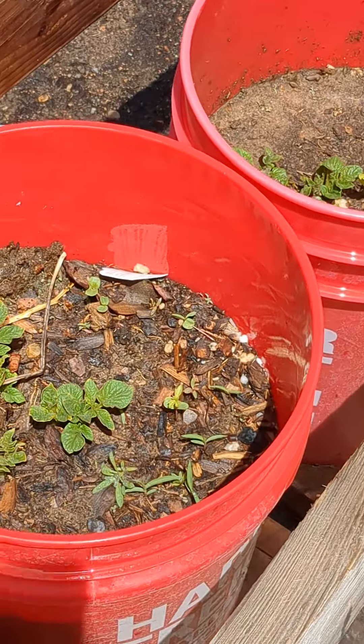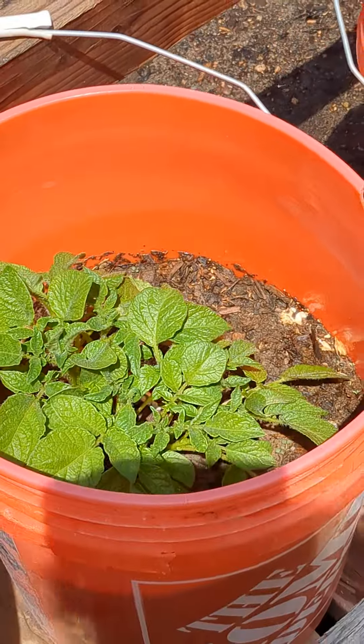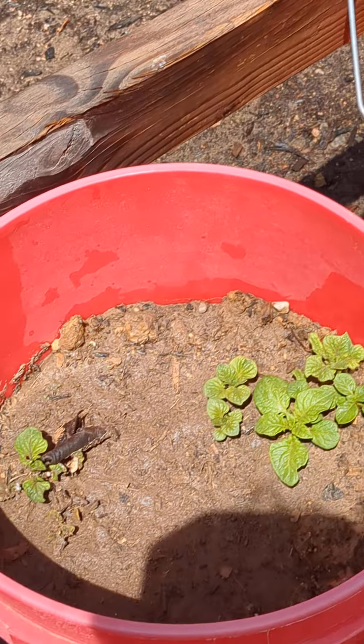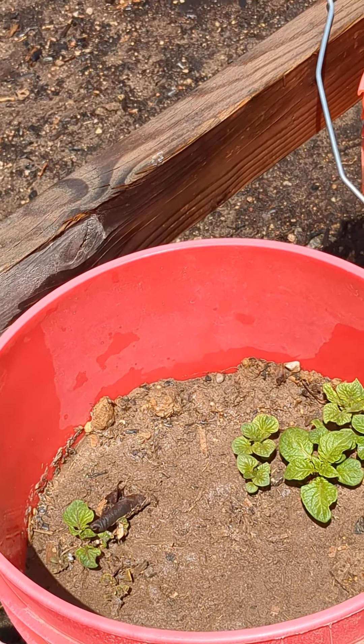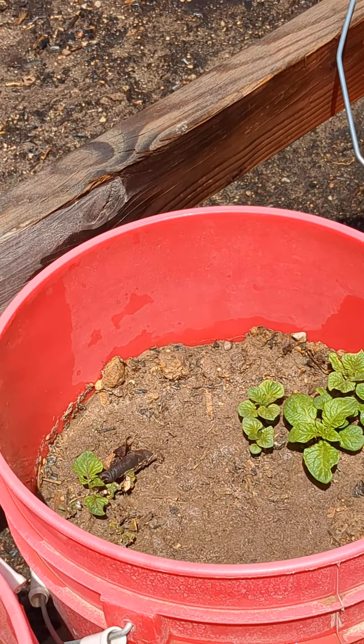But let's go back to the potatoes. That bucket — that one is just starting. This one's already getting huge. Some of these buckets have more dirt than the others, so I might hill them just to get my maximum yield of potatoes.